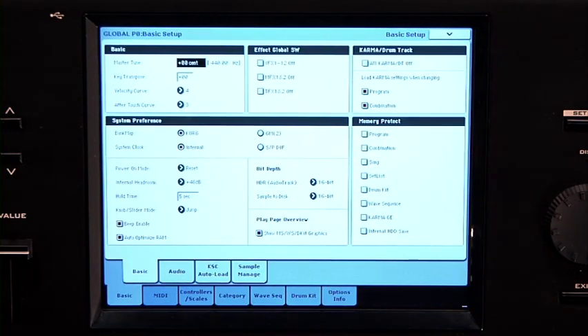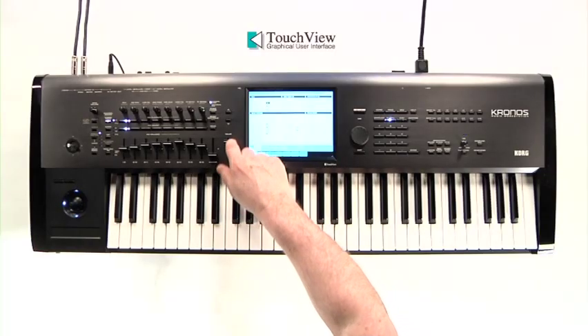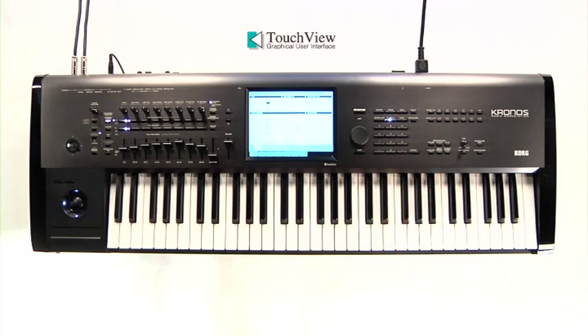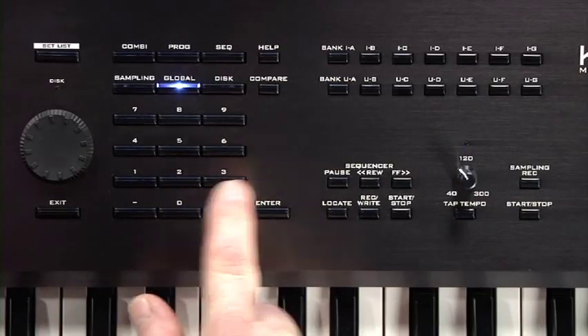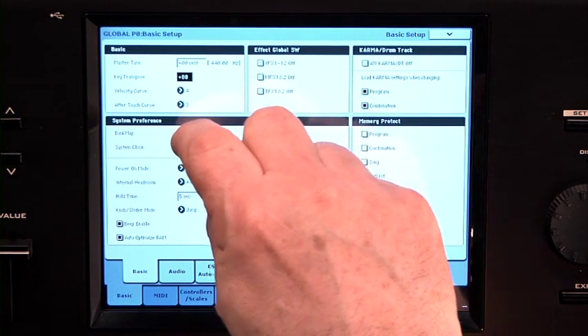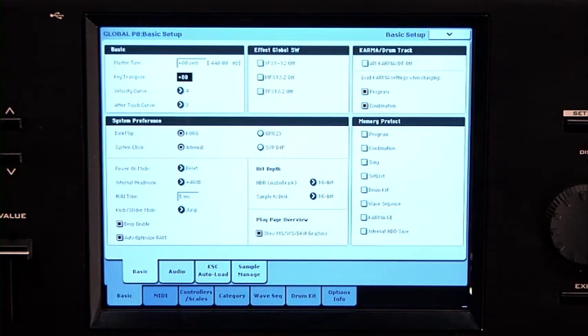The touch view screen is extremely easy to use. You simply touch a value or parameter and then use a variety of ways to change it. For example, touch the Key Transpose parameter. You can now use the slider, the up-down buttons, the dial, or the numeric keypad to change the value. Make sure it's back at zero — use the numeric keypad and press zero, then Enter. You'll also occasionally find radio buttons used to select from a small set of options, as well as checkboxes. When you see an arrow beside a parameter, it means it will open a menu of things to select from. You can make a selection, but for now just touch outside the menu to make it disappear.